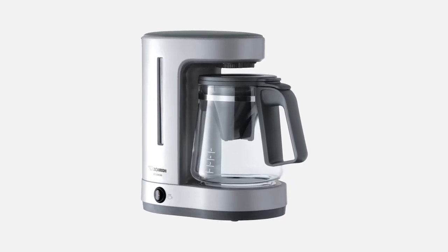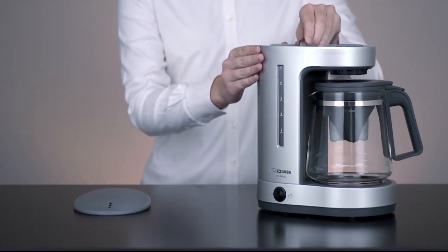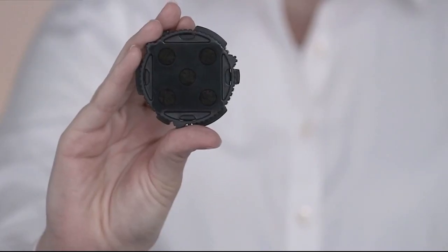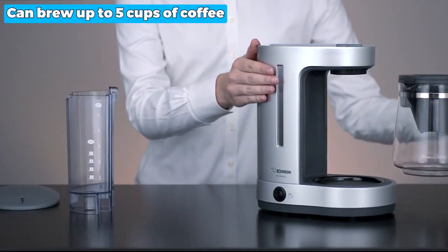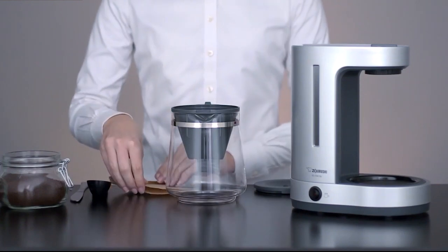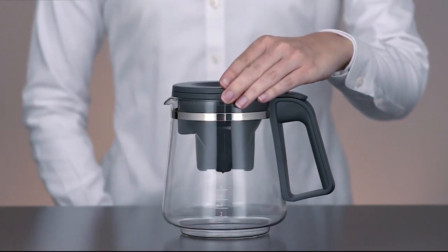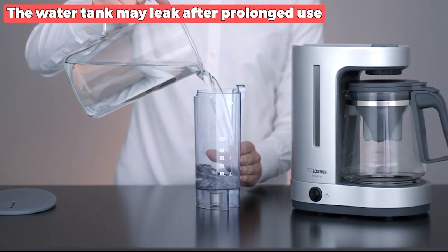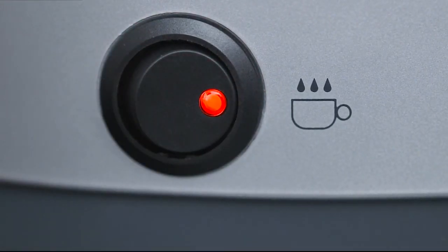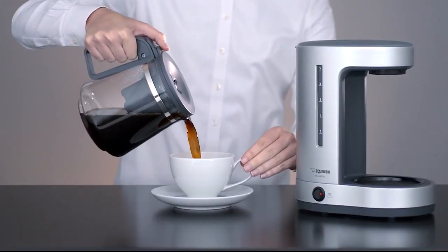The next one is the best compact: the Zojirushi EC-DAC50 coffee maker. It is a compact coffee machine that provides a great coffee experience. The removable water tank and water filter ensure that your coffee is free of impurities, making it taste better. The machine can brew up to five cups of coffee, making it ideal for small households or offices. The automatic keep warm feature ensures that your coffee stays warm even if you're busy doing something else. The cone basket is housed within the glass carafe, which keeps the unit compact, making it perfect for small kitchens. Unfortunately, the water tank may leak after prolonged use, but it's a small trade-off for this machine's excellent features. Overall, the Zojirushi EC-DAC50 is a great choice for a compact and efficient coffee machine that will give you a wonderful experience.